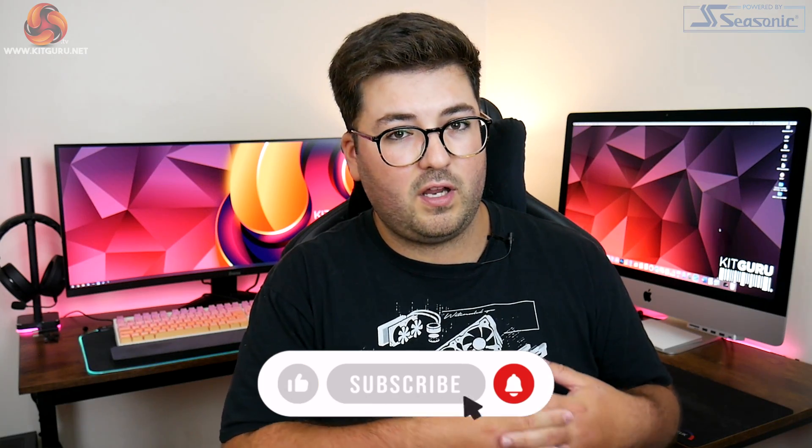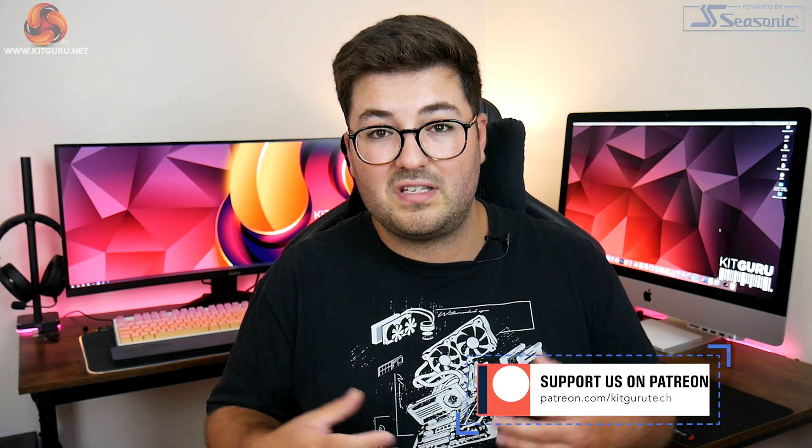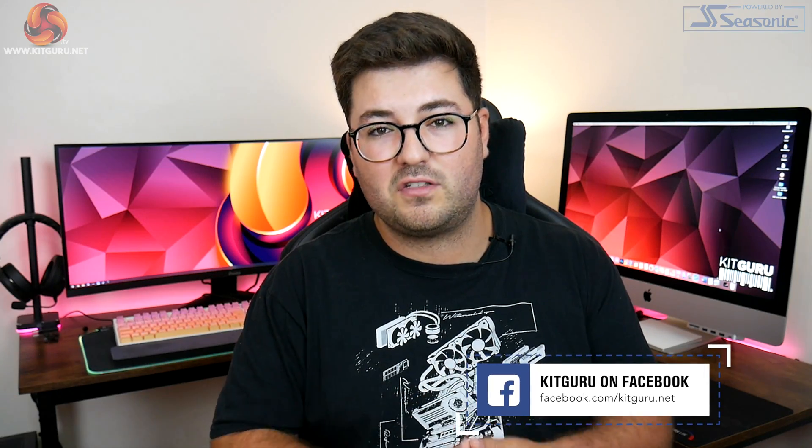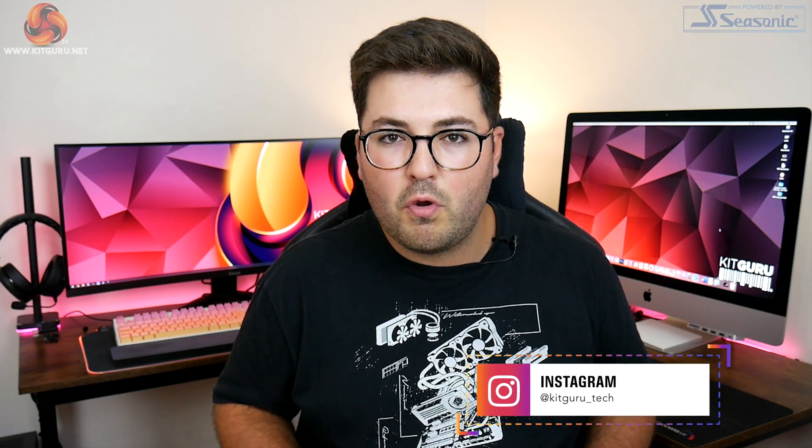That's going to do it for this video — by no means exhaustive, but just a few key points that stood out to me. Before signing off, as always we strongly recommend waiting for independent reviews before you buy. Any manufacturer is going to pick the best benchmarks that paint their product in the best light, and while I'm not saying Nvidia's claims aren't true, they're almost certainly very application- or scenario-specific. I'm very excited to get these cards in and test them — hit that subscribe button to stay on top of our review coverage. I've been Dominic for KitGuru, and I'll see you in the next video.